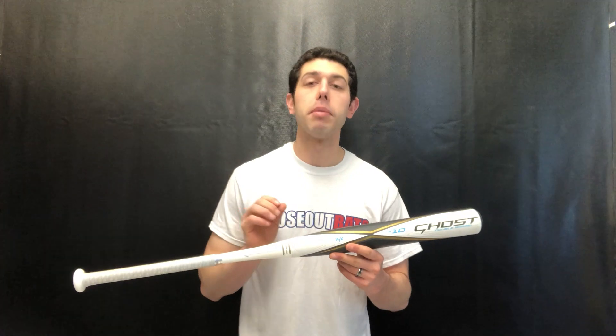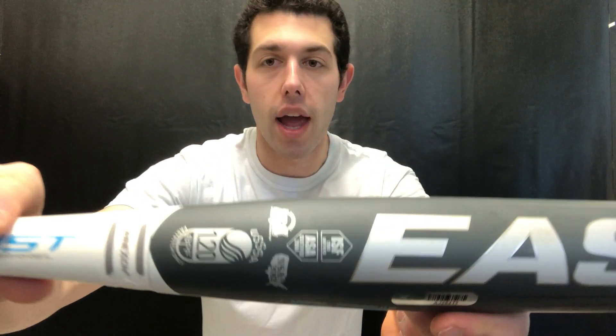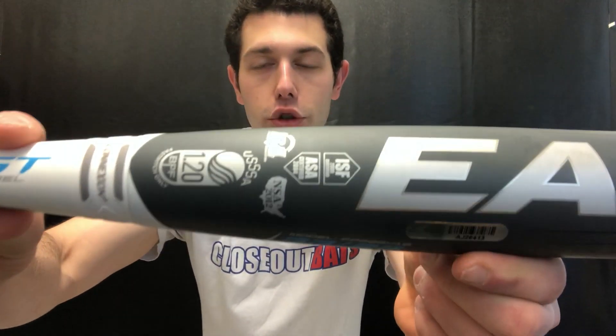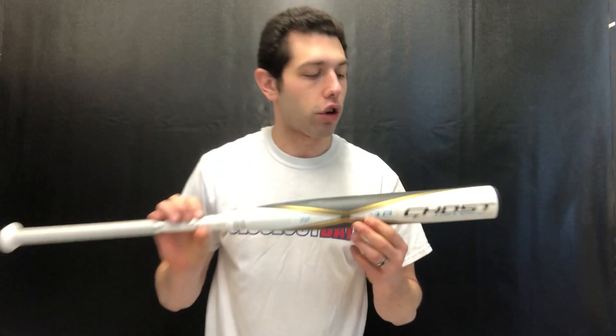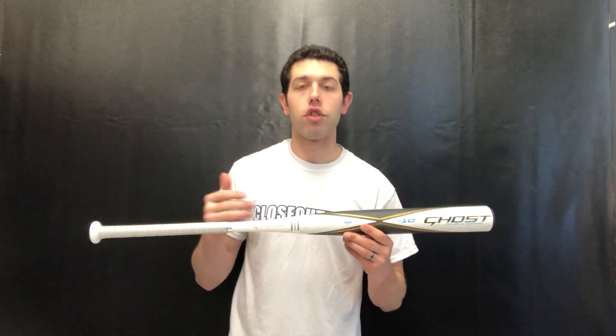What you get with this bat is it will be allowed in any tournament because it will have all those association stamps — that's what the dual stamped means. It's a great looking bat with a lot of pop. Then in 2018/19, Easton launched the USSSA bat, so they were capturing both those audiences.